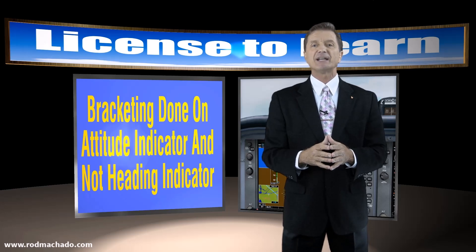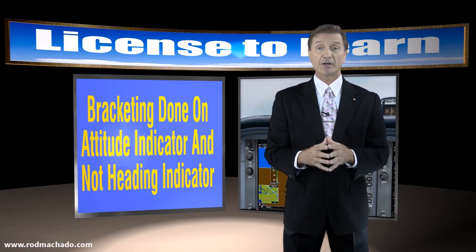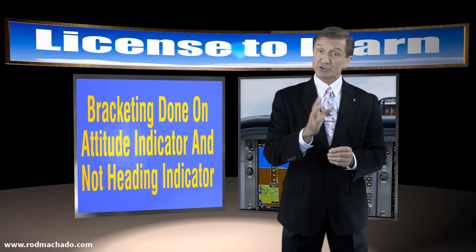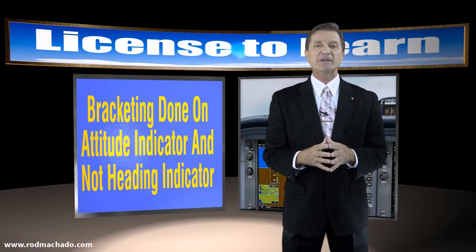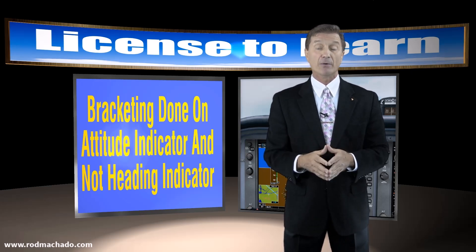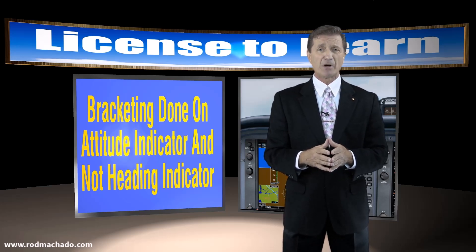Now keep in mind this form of bracketing is done entirely on the attitude indicator, not the heading indicator. Let me try this technique on the same 290 degree localizer course using a traditional instrument panel, and I'll also move the RPM gauge over the heading indicator so I have no idea what my present heading is after turning inbound. Hopefully we won't be ramp checked by a simulator inspector because this panel modification will be pretty tough to explain.